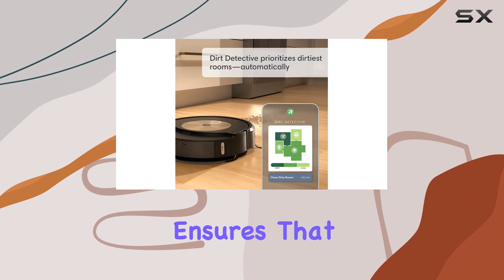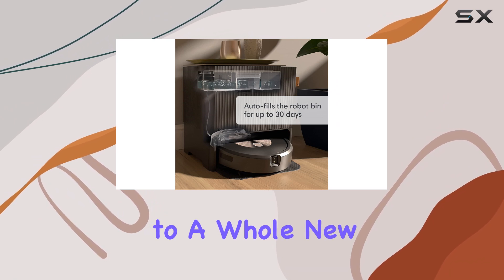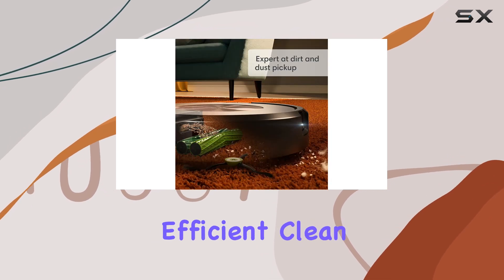The increased suction power ensures that no dirt or debris is left behind, and the new smart scrub feature takes mopping to a whole new level with its effective back and forth motion. This Roomba model is perfect for those seeking a thorough and efficient clean.